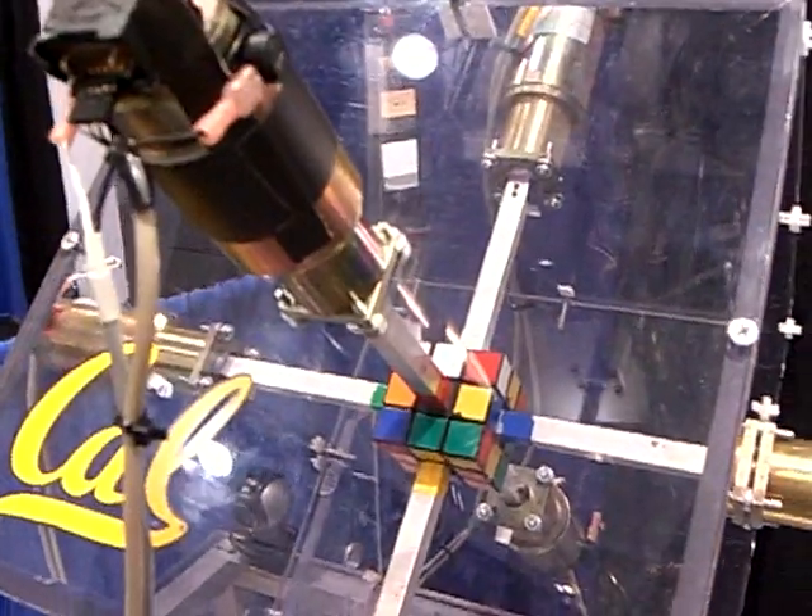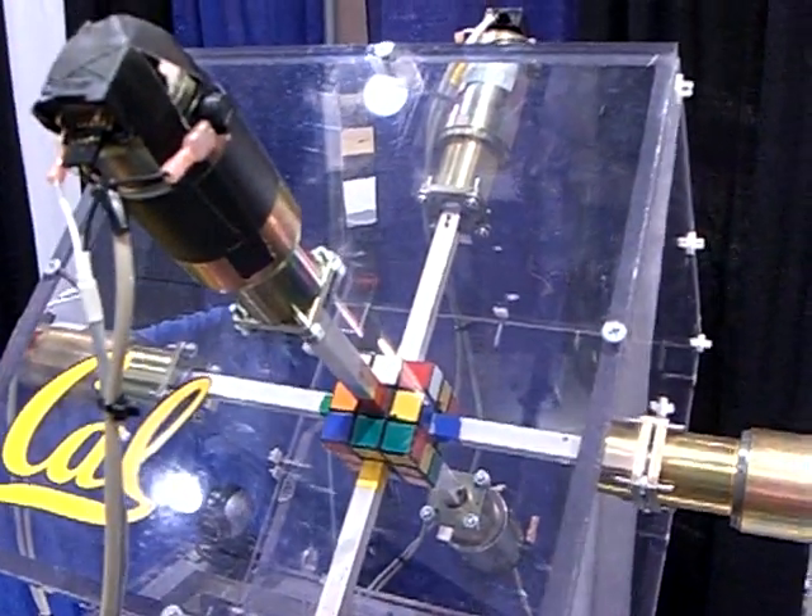So now you can see the cube is mixed up. Do you remember? No.